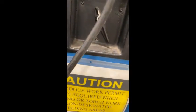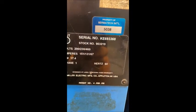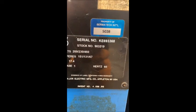The serial number is KE693368, and it's operating on 460 volt, single phase.